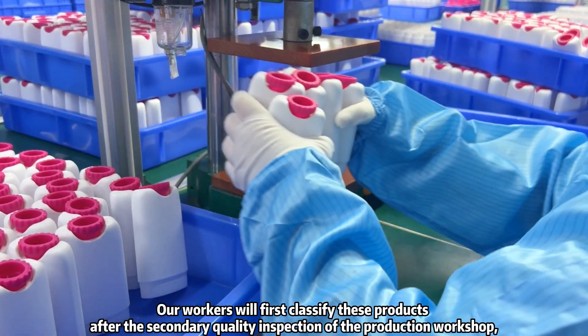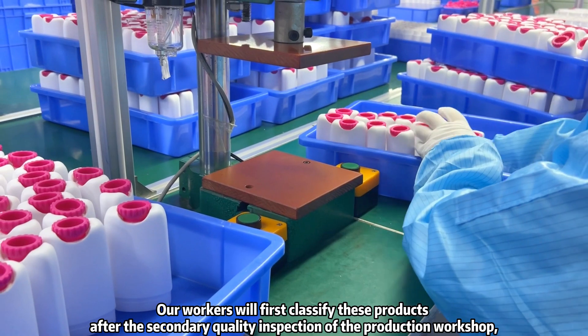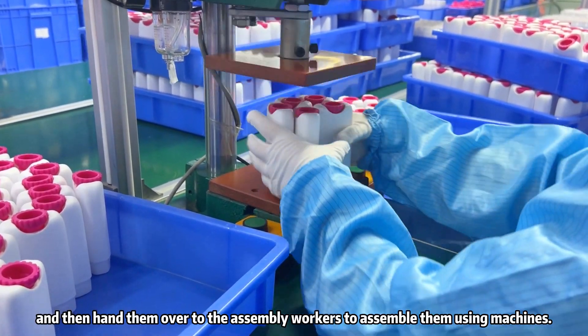Our workers will first classify these products after the secondary quality inspection of the production workshop, and then hand them over to the assembly workers to assemble them using machine.